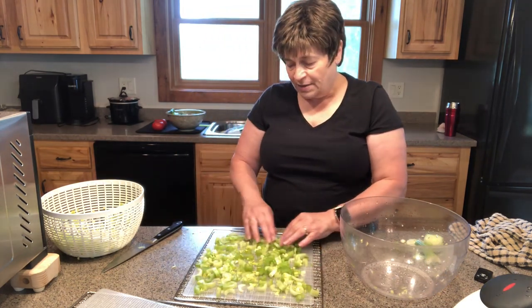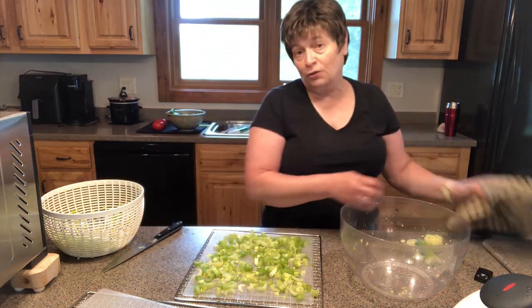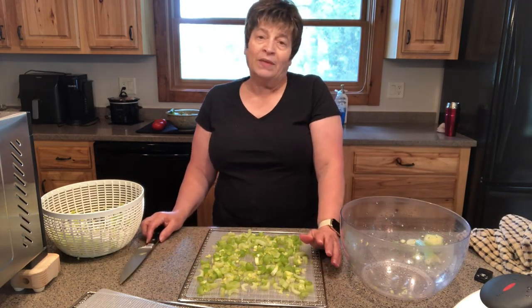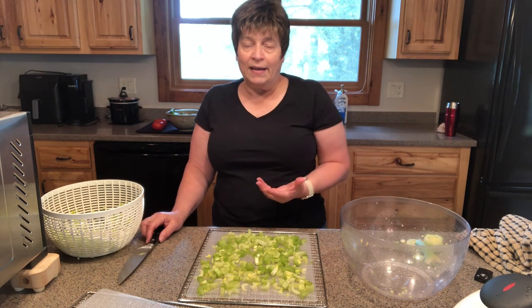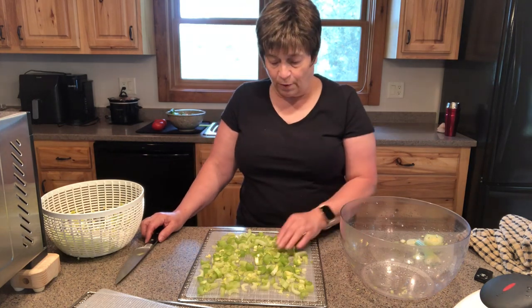Celery will keep its color pretty well. I generally don't blanch it, though some people will. If you're going to blanch it, I would blanch it only for about a minute or so. That supposedly improves the color and keeps the nutrients. I find that the color is really good afterwards, so I just skip that step completely.